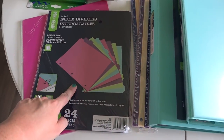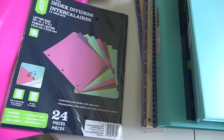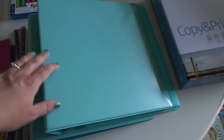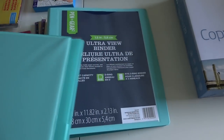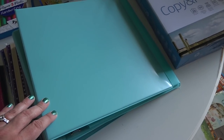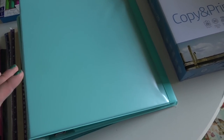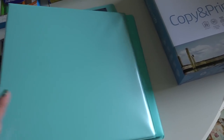I picked up these index dividers from Walmart — you get 24 in a pack and I loved the colors. I also got a few folders from the Dollar Tree. I love this color as well. I got a few binders — I actually got these last year. They're from Walmart, the Pen and Gear brand, and I used them with one for almost each subject. We're adding a couple new subjects this year so I wanted to pick up a couple more. I grabbed extra just in case they don't carry this color anymore.